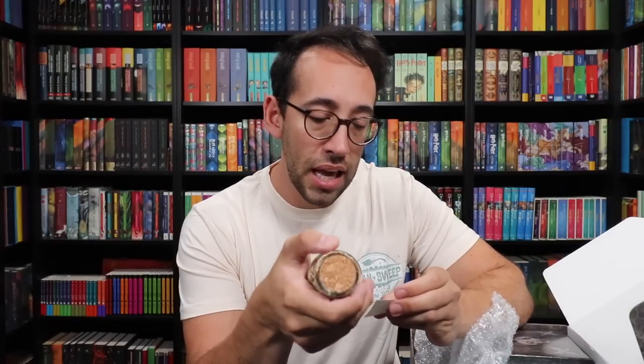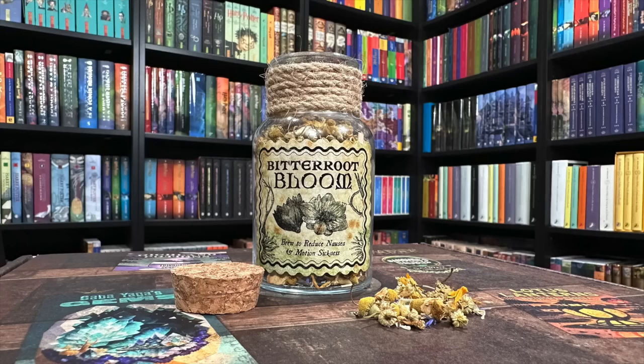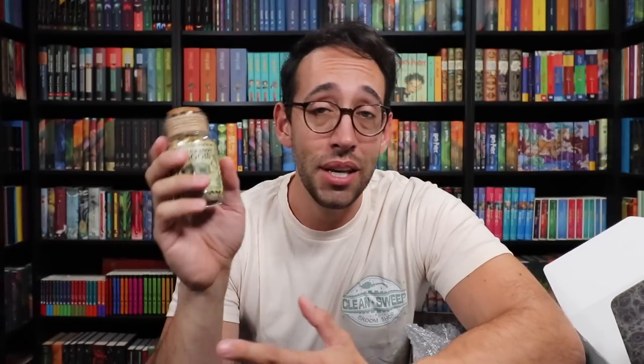We've got what looks like a potion or potion ingredient — it's tea. This is Bitter Root Bloom, brewed to reduce nausea and motion sickness. It smells very nice. The tea is chamomile, peppermint leaves, lemongrass, orange peel, hibiscus, cornflower, and marigold petals. I love that label — looks fantastic. You can use this as a potion ingredient on your potion shelf, or refill the bottle with something else after you've used the tea. Multi-purpose, multi-use — very cool.